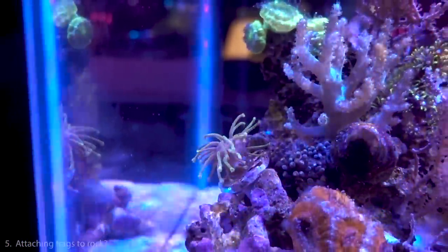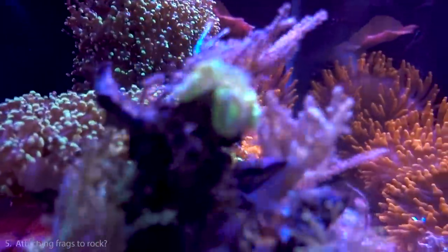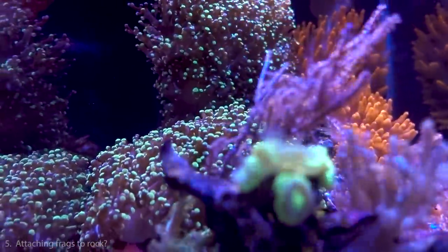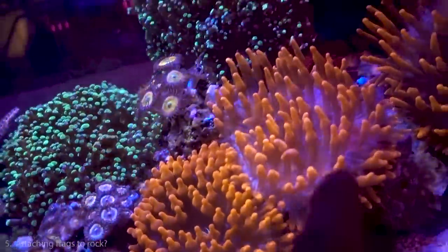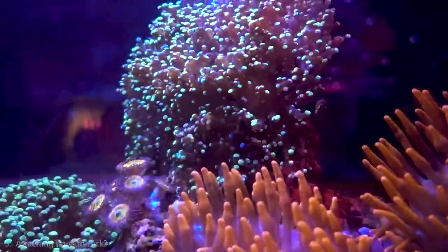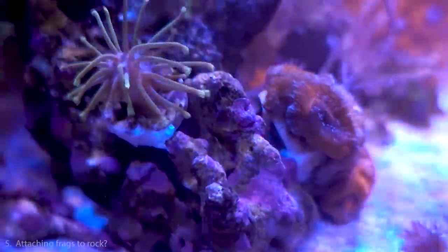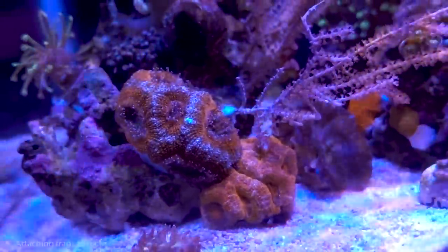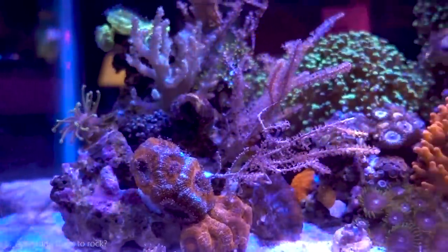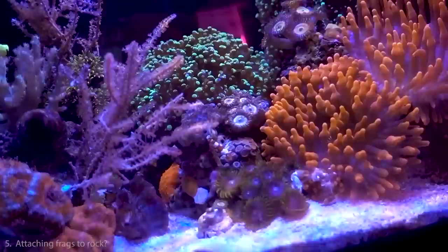In cases where I don't want to risk pulling the whole frag off the plug, I just stick the plug in and hope the coral eventually overtakes it. For branching LPS like frogspawn, I just find a spot where the branch locks in naturally and rest it there — same reasoning, since they move around, especially with bubble-tip anemones wandering the tank. For acans on frag plugs, I find a hole that fits the plug and use glue. I use Polyp Lab coral glue, which works really well, but most super glue gel on the market — even dollar store options — works fine.